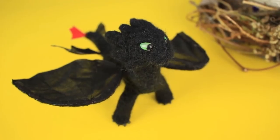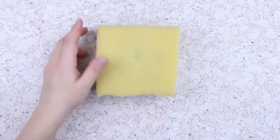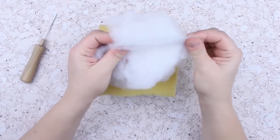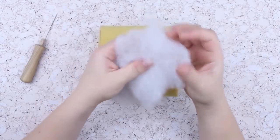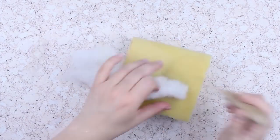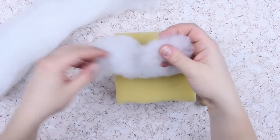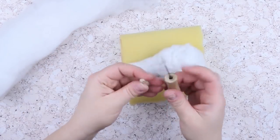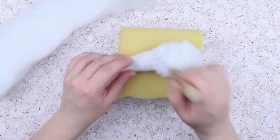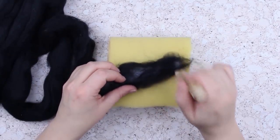In our tutorial, we'll make a lovely wool toothless dragon toy from the famous film. Take a felting sponge, polyester filler, and a triangular blade needle size 25. Spread out the polyester fibers and form a stretched cone to make a dragon body. Punch the fibers with a felting needle on a sponge. Add polyester to form a body-shaped piece. When the detail is dense and firm enough, change the needle into a fine size 41. Wrap black wool around the base and pierce with the fine needle. The body is ready.